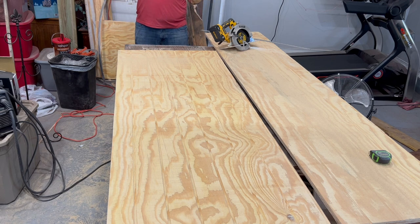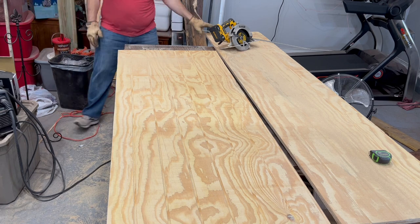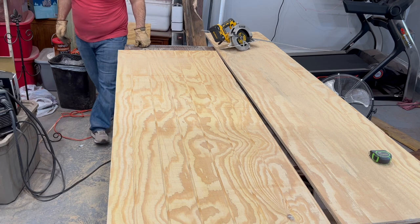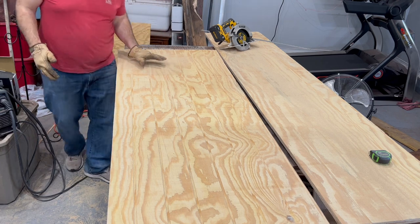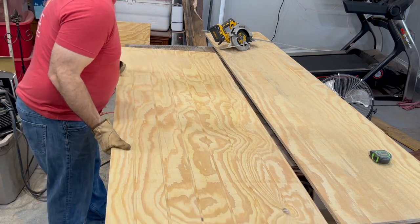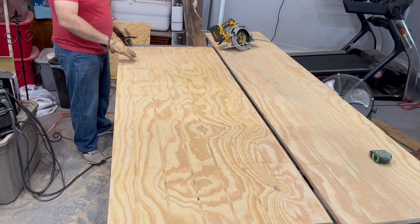I hate it — there's a lot of waste of wood in this process. I might be able to use it in another project down the road, maybe another door on the next trailer. Who knows. I hate that there's a lot of waste, but as a friend of mine used to say, it is what it is.